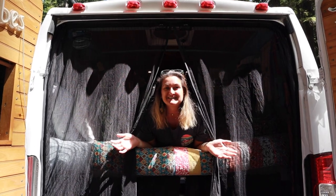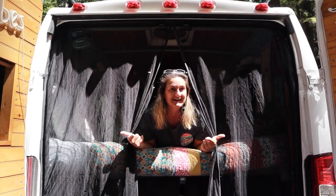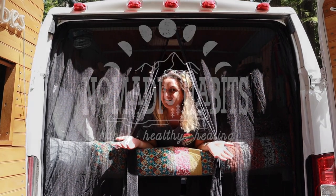If you'd like to purchase these bug screens, we'll put the link in the description for you. Thanks for tuning in to this week's episode of Van Life Down by the River.